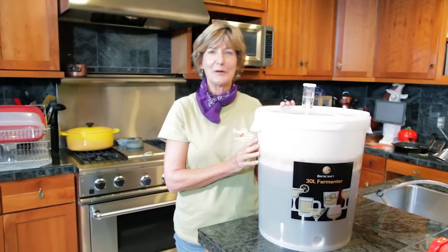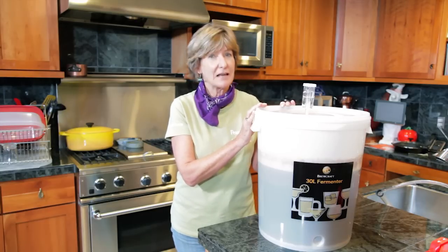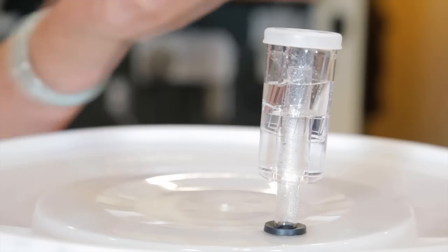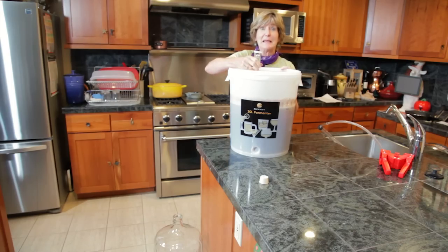Welcome to Home Beer Brewing Part 2. It's time to do the racking. That's when you take the beer from the primary fermenter into the secondary fermenter. You know it's time to rack when your airlock stopper has a bubble less than every 90 seconds. Let the racking begin.